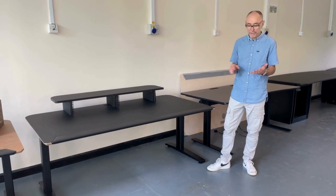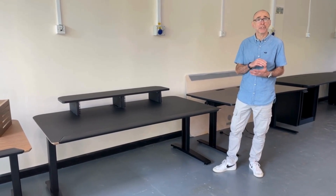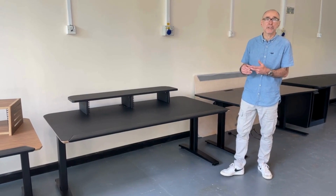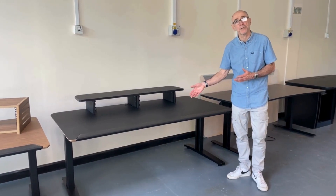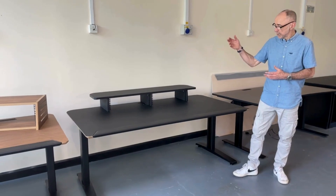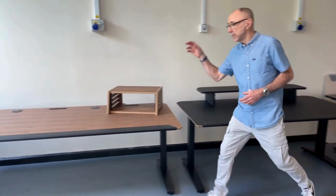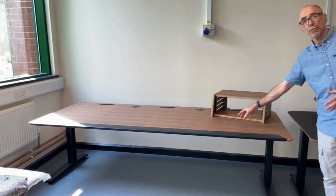We've got three versions: we've got a budget range called Slim, a mid-range called Classic, and then a slightly better range called Modular. This one is our Classic, which comes in two sizes — 6 foot or 1.8 metres wide, or 8 feet or 2.4 metres wide.